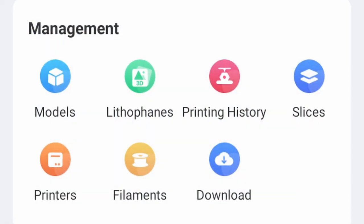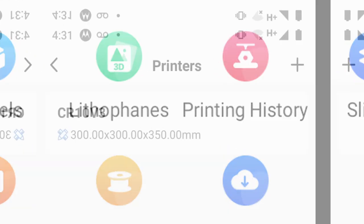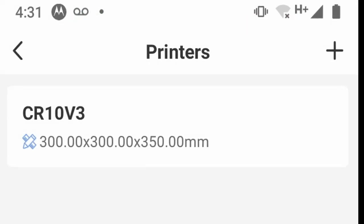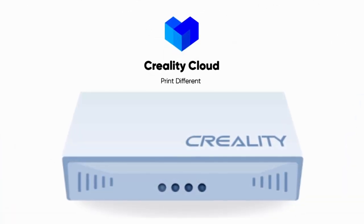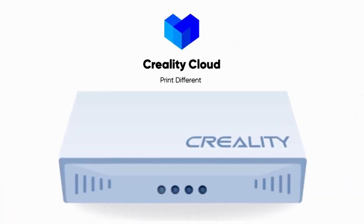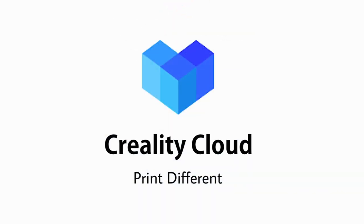Once you have your devices synced up it seems you can add multiple printers to that device, however I wasn't able to test this feature because the device wasn't working correctly. This brings up a glaring issue: the WiFi box is pretty much useless if it's not connected to the Corelty Cloud.